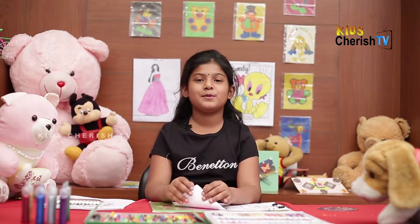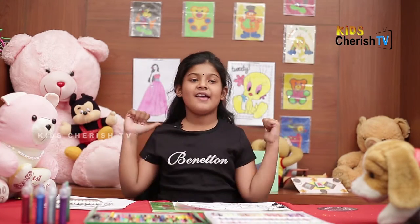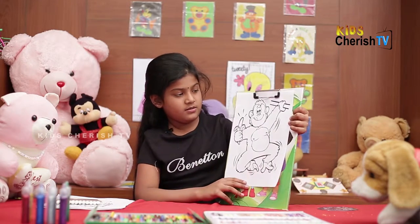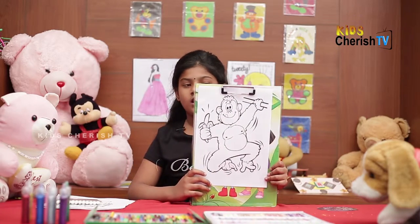Hi guys, welcome back to Kids Special in Cherry TV. This is my friend Bunny, Pinky and our friends. Today I am going to show you how to color. This is a banana-eating monkey. We are having to color today.